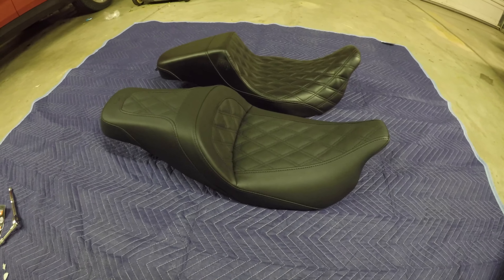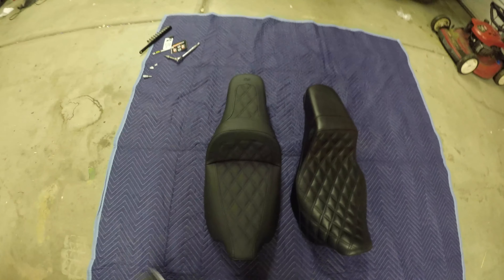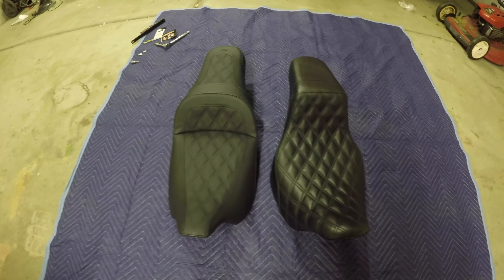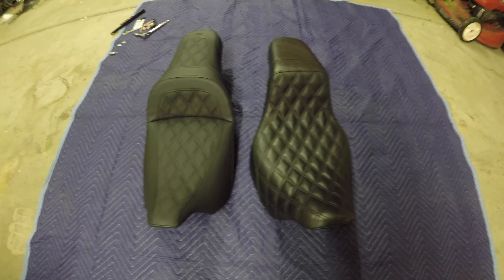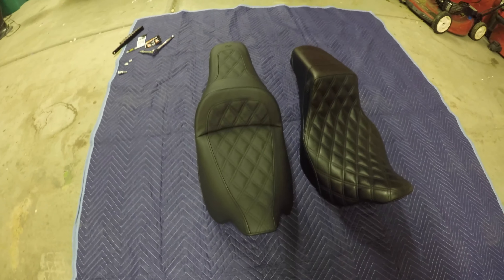One of the things I was trying to avoid was going to the Road Sofa, because I don't ever ride two-up. I'd like a little more of a touring seat, but since I don't ride two-up, the Road Sofa adds a rear section I don't need — my wife's got her own bike.